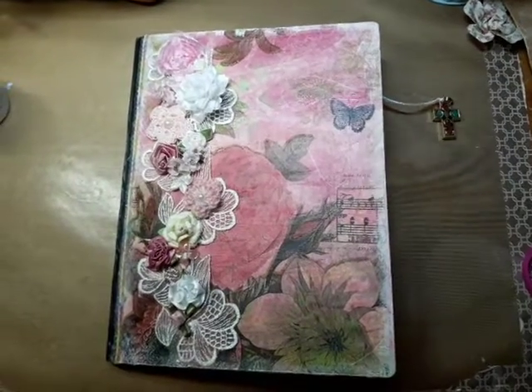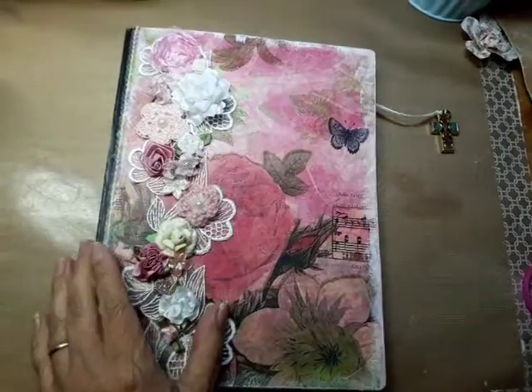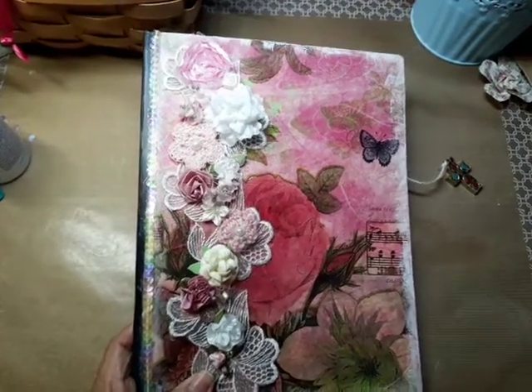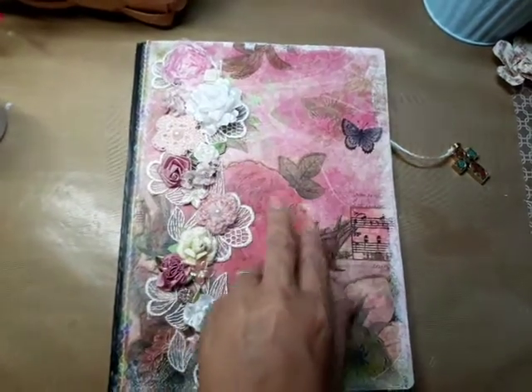Hey guys, it's the Creative Chica! I'm coming on just real quick to share this journal. It's a birthday journal made from a composition book, and I put this pink paper in the background that you see here.